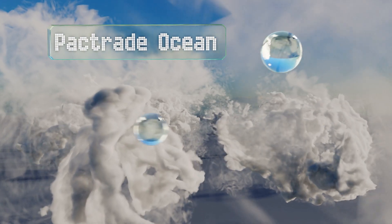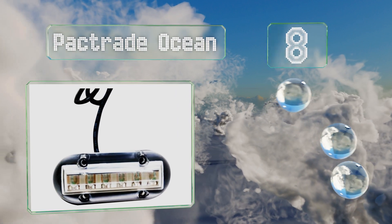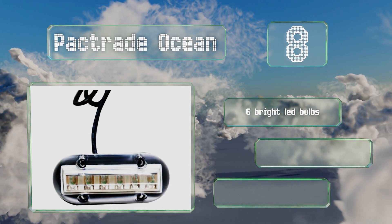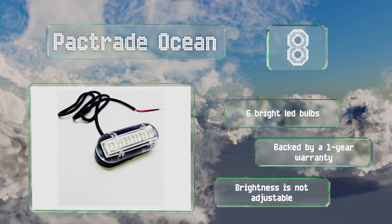Coming in at number eight, the Pack Trade Ocean may not suit your needs if you require multiple color options or a variety of settings, but it's a solid value if all you want is a reliable submersible model that generates a healthy beam. It can be used for above-water applications as well, and it's equipped with six bright LED bulbs and backed by a one-year warranty. However, the brightness is not adjustable.